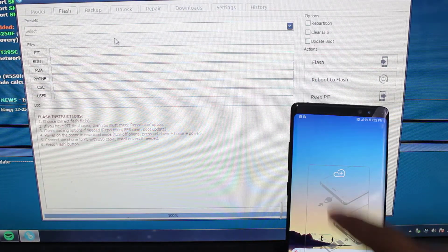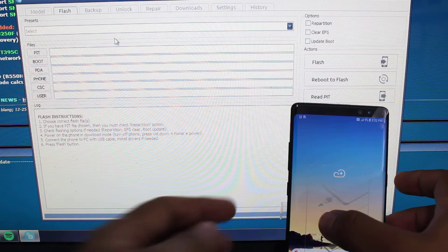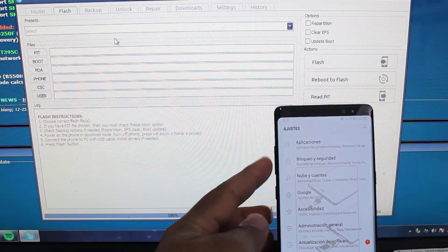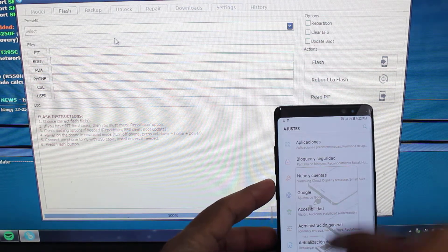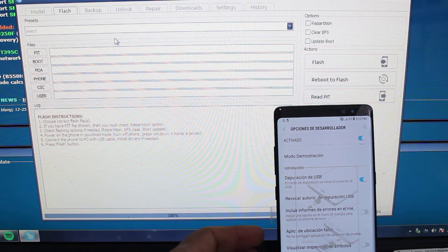Alright, here we have a Galaxy Note 8. We're going to be unlocking it via Z3X Samsung Pro Tool. You're going to activate USB debugging. My USB debugging is on.